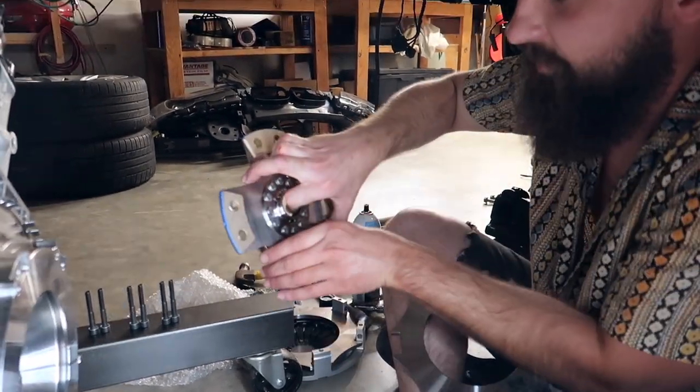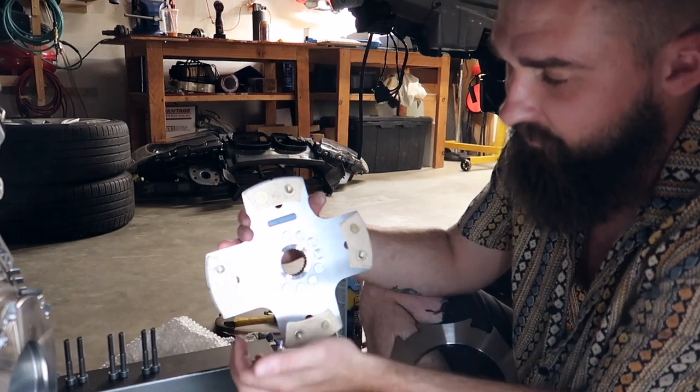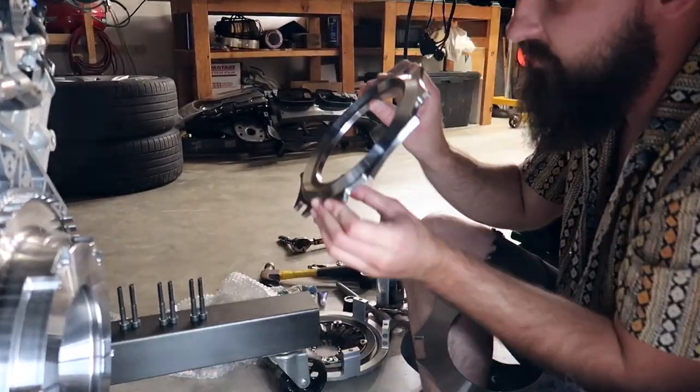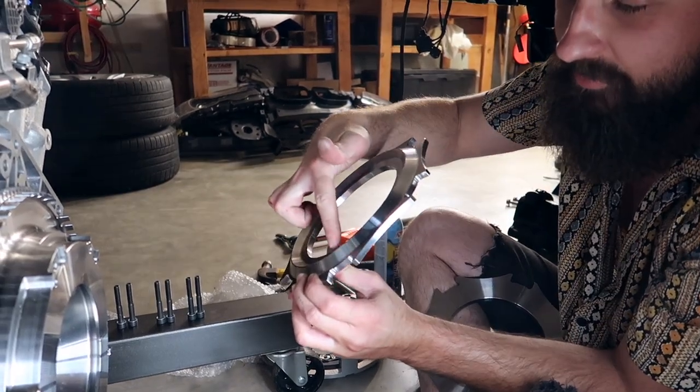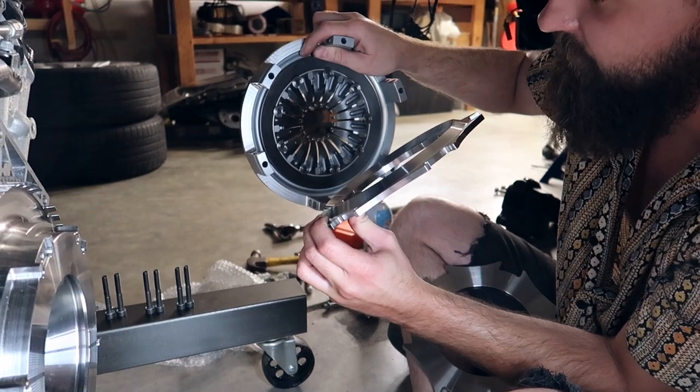Followed by a second clutch disc, which is also labeled — this side has to face the gearbox, so it's gonna be going on that-a-way. Followed by the second plate, which has an indentation right here, which specifically goes into the pressure plate up into this little groove right here.